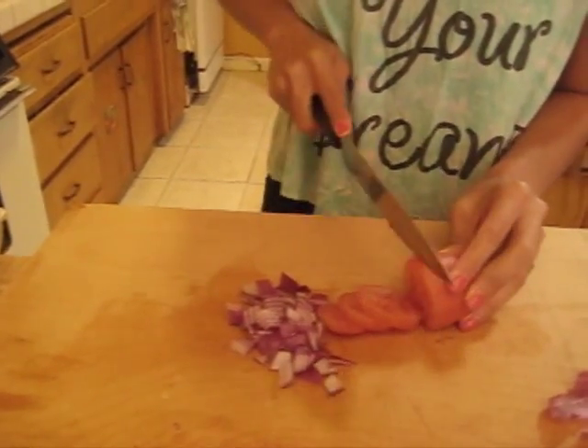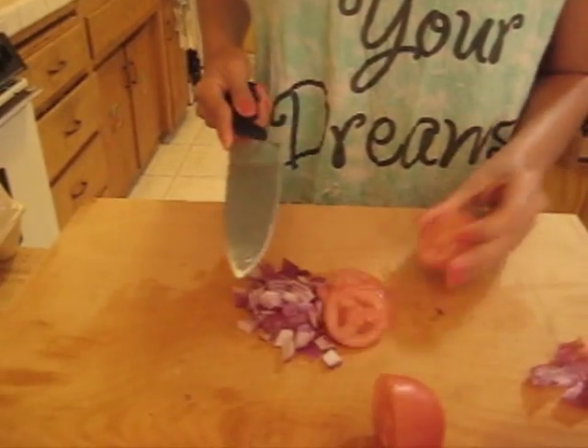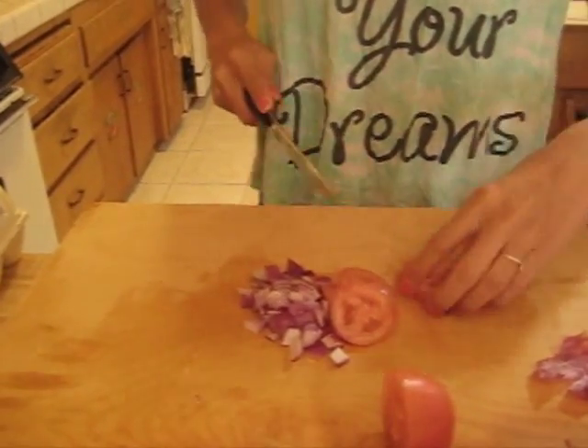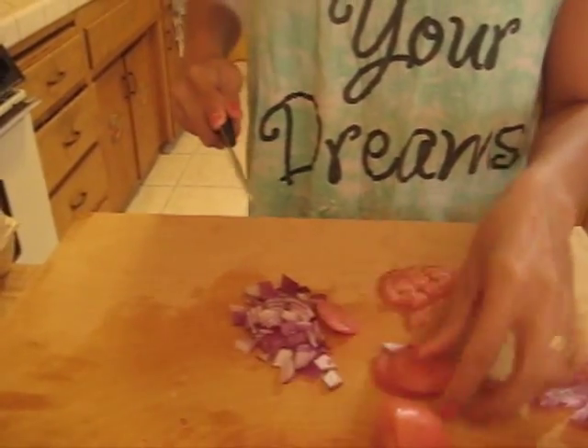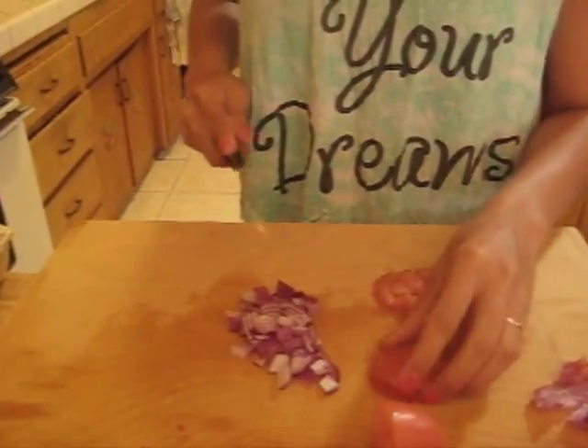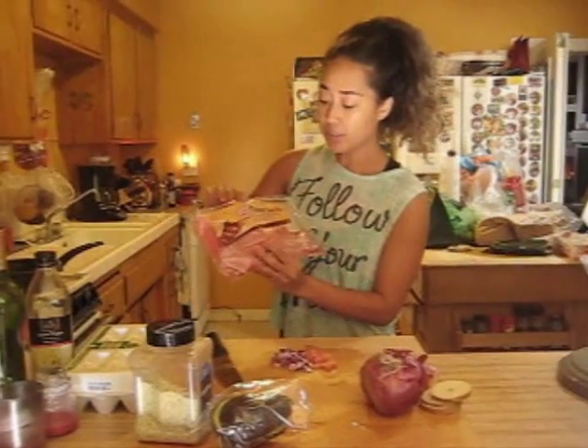Like I said, I'm cooking for two people. If you're cooking for one, you can pretty much half everything I'm doing — unless you're bulking up and need more protein and more food, then you could keep the same amounts.